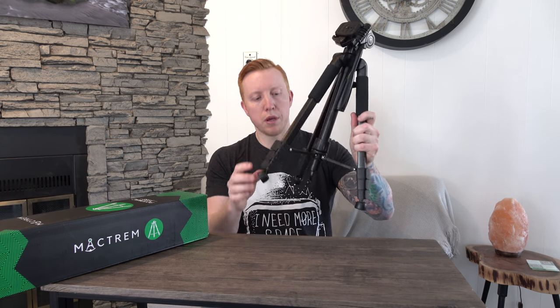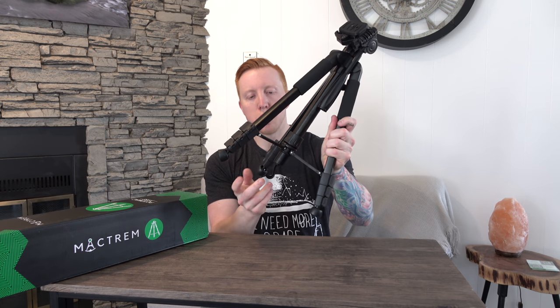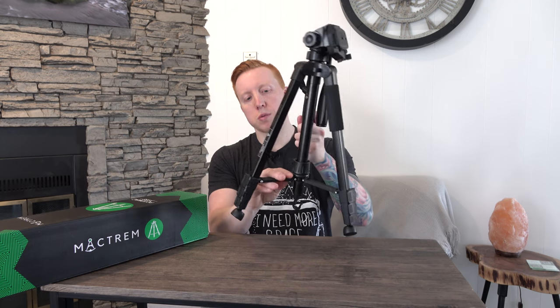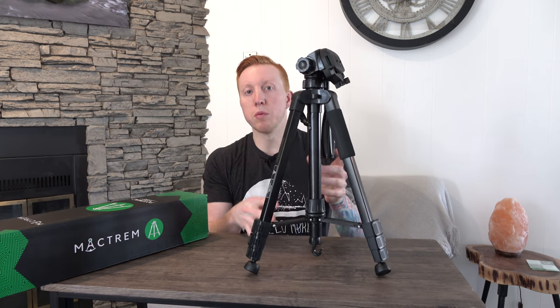If we open this up here, we have a hook so you can hang your bag or some weights to make it even sturdier. It also has these three crossbars which will make your tripod even more rigid and more stable.